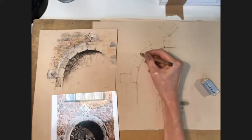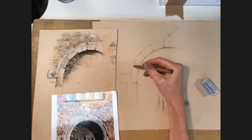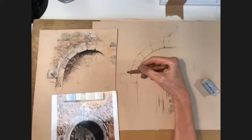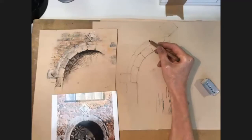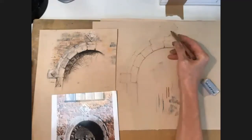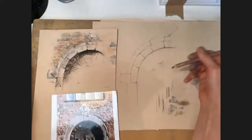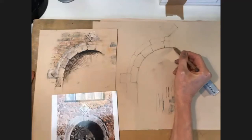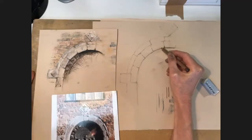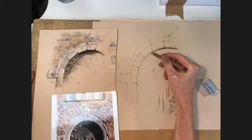If you take two things away from today, let it be that you need a sharp pencil and you need to vary the quality of your line — you can get so much character into something just by the quality of how you put that line down. And if I press harder down here, it starts to create a sense of a shadow.